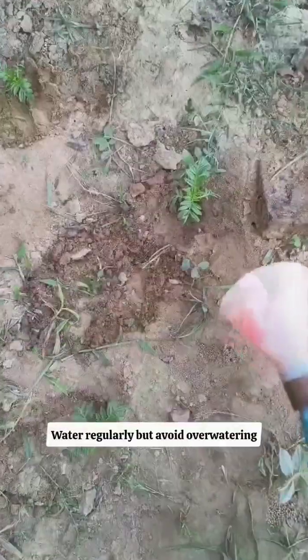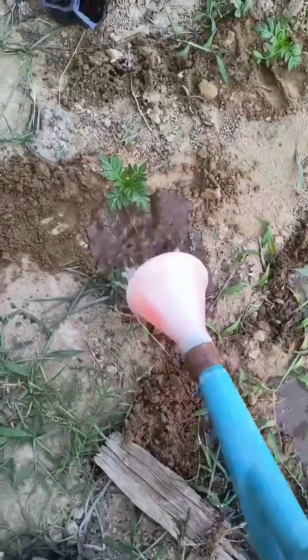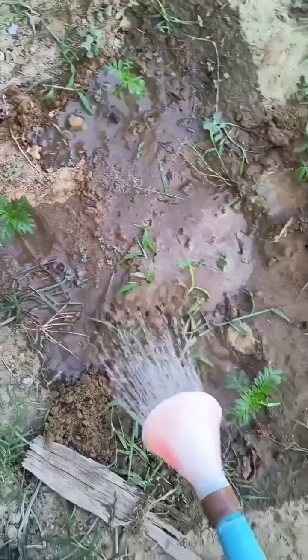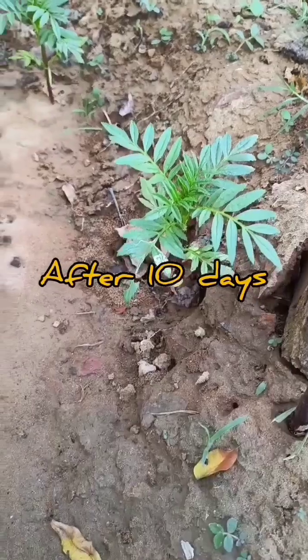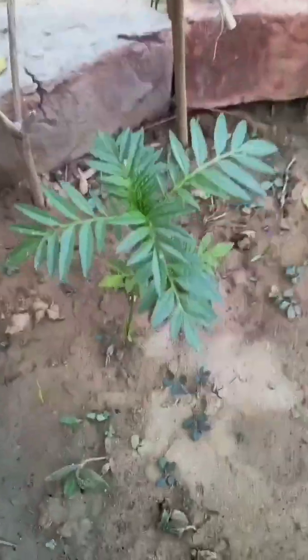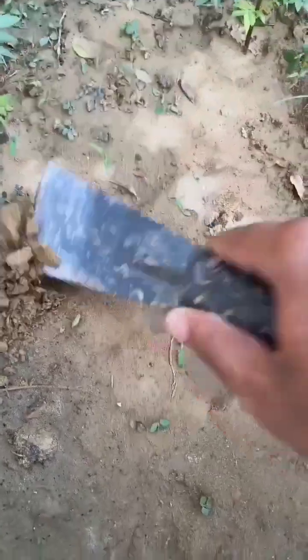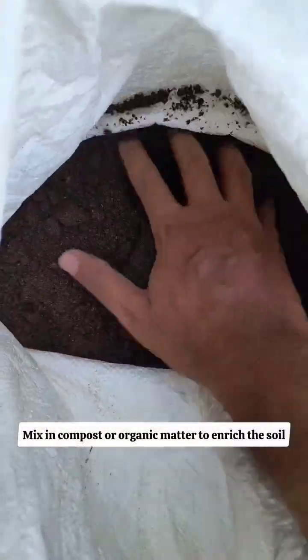Water regularly but avoid overwatering — let the soil dry slightly between waterings. Mix in compost or organic matter to enrich the soil.